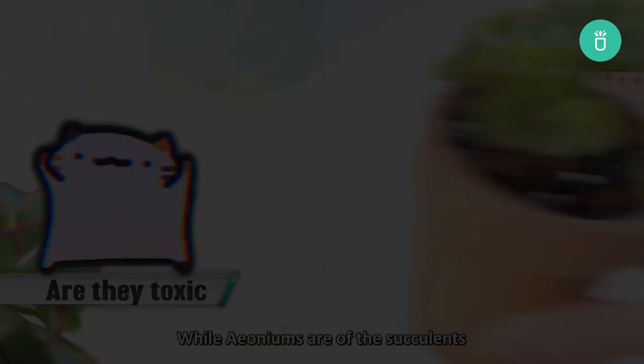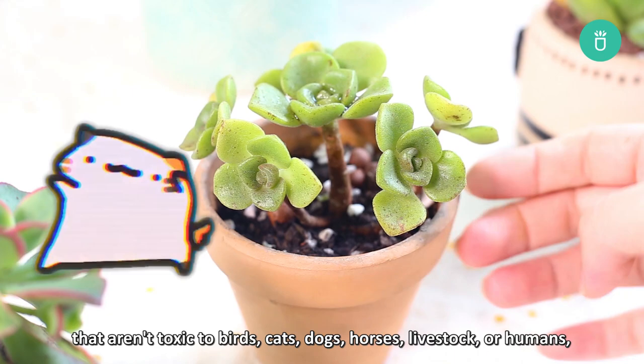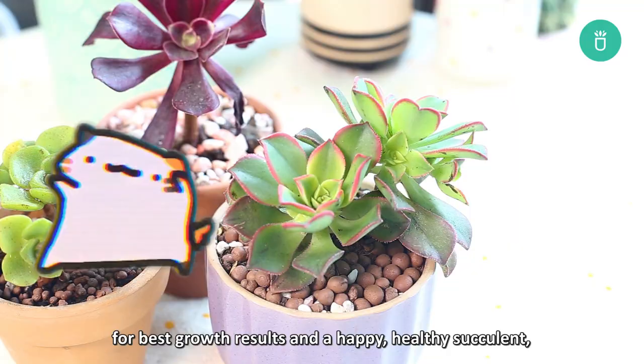While aeoniums are among the succulents that aren't toxic to birds, cats, dogs, horses, livestock, or humans, for best growth results and a happy healthy succulent, it is still recommended to keep your aeoniums away from your pets and children's reach.